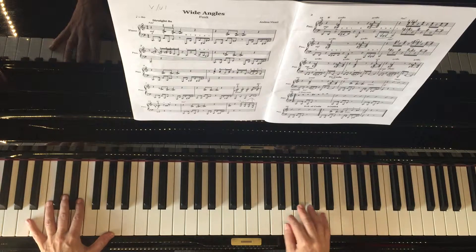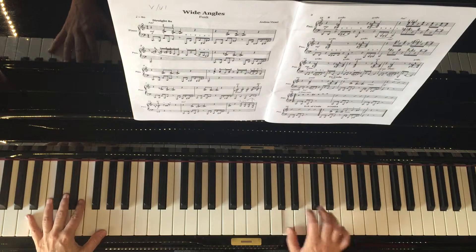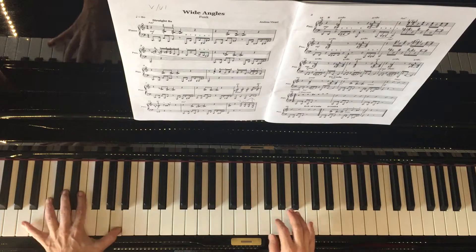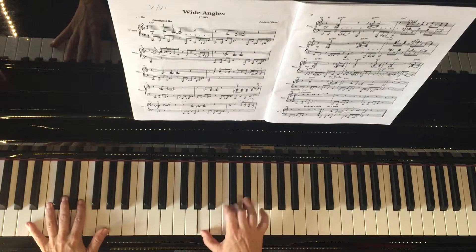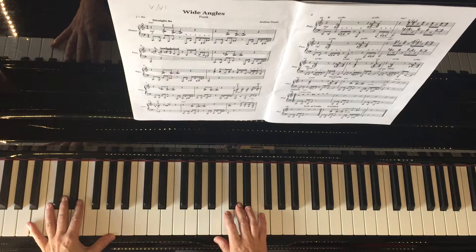I'm just going to demonstrate that. It's a bit simple, and it would be better if the right hand could play at the same time as the left hand, so I'm going to improvise in the space but also try and do something at the beginning of the bar.